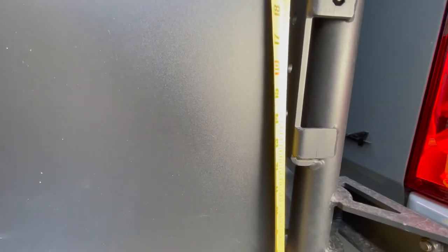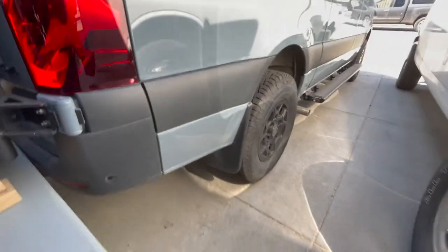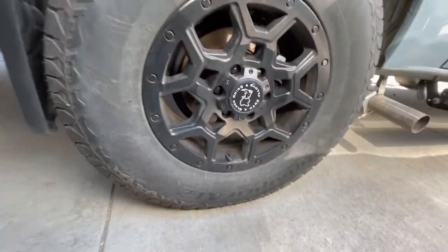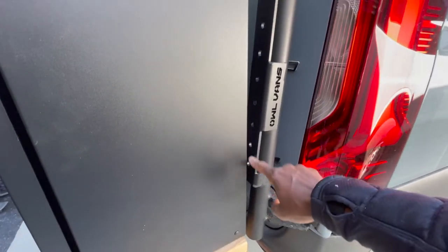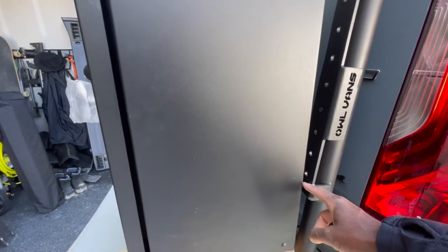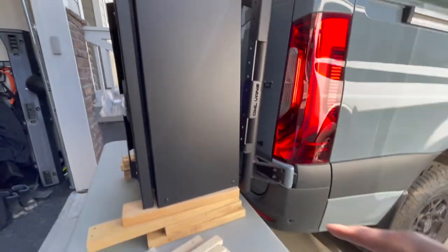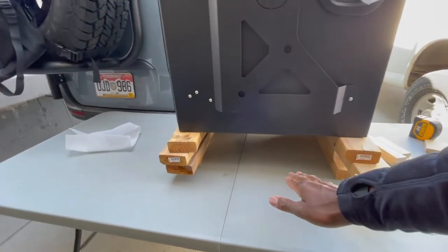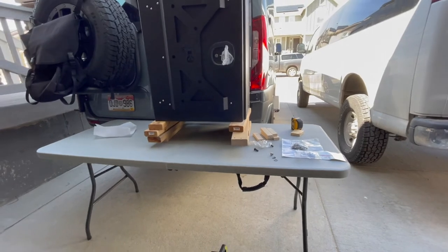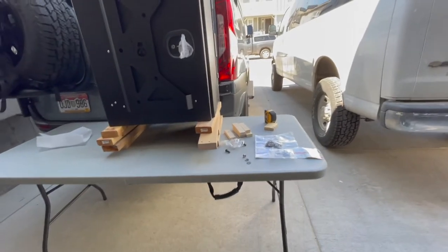That hole on my van is about 14 and a half inches up. I've also got aftermarket 275/70/17 tires, so the height will differ depending on your van and tire size. I want to mount the box as low as possible to leave more room at the top. Instead of using a jack, I think I can just put blocks underneath each leg of the table to fine-tune the height.